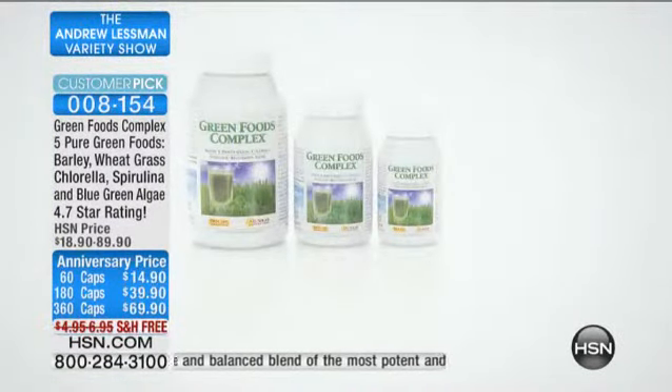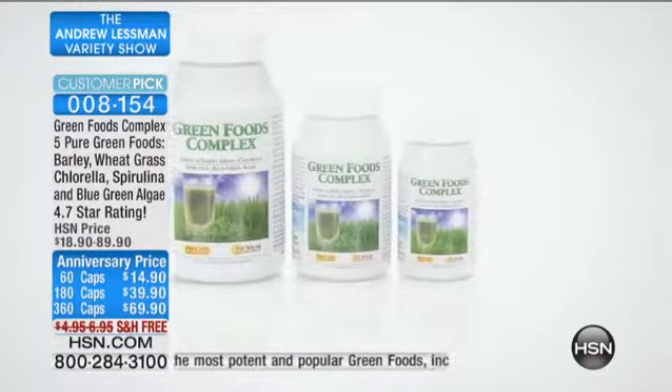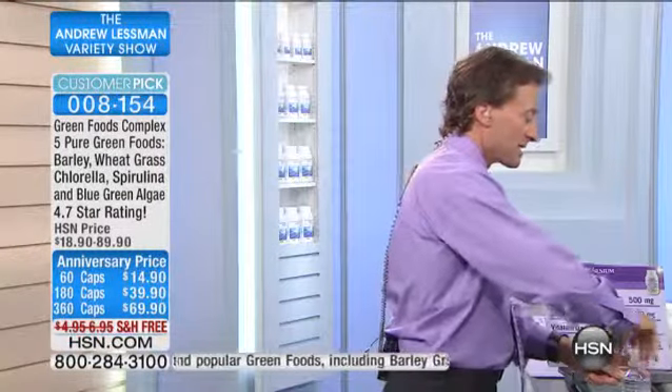Actually, 92% of the reviews are perfect four or five stars. And just so everybody can see quickly to get a sense — if you mix this with water and do what I do, it'll taste like lawn clippings.